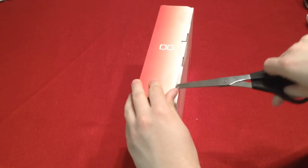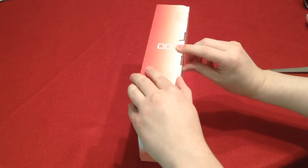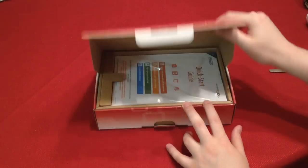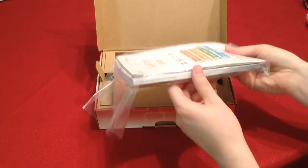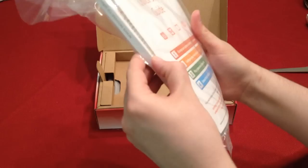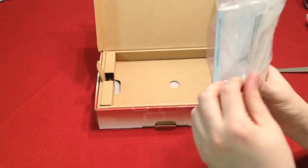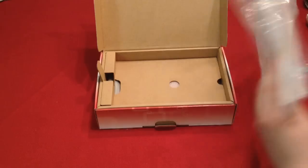Oh, there we go. So we've got a quick start guide — I was about to say that is not a very quick quick start guide, but it's just this little top pamphlet right there. And there's the owner's guide. And what is this back here? Join the Nintendo Fan Club, probably.